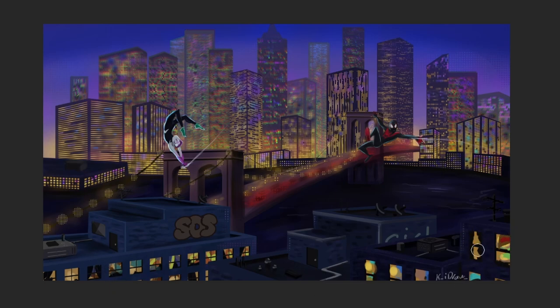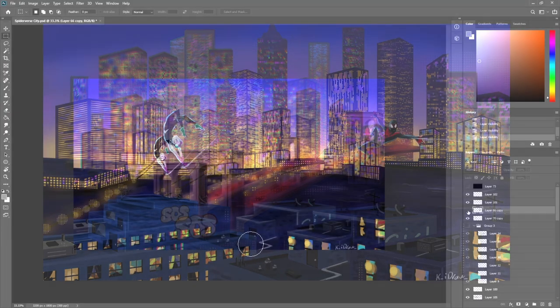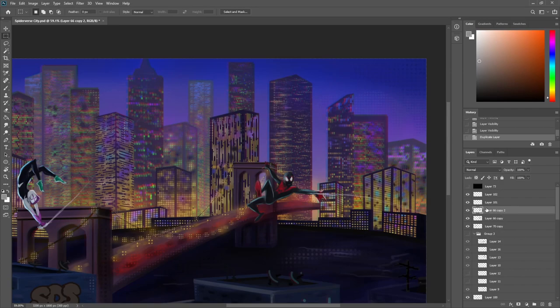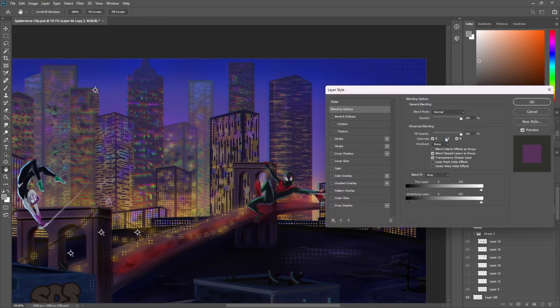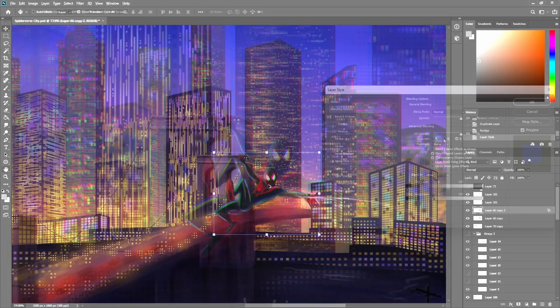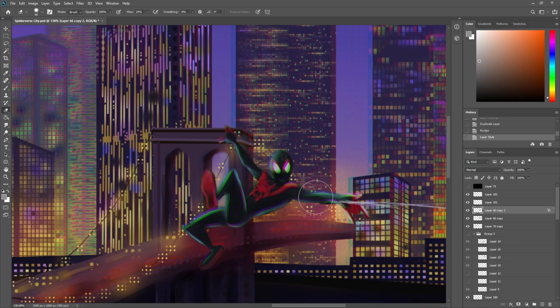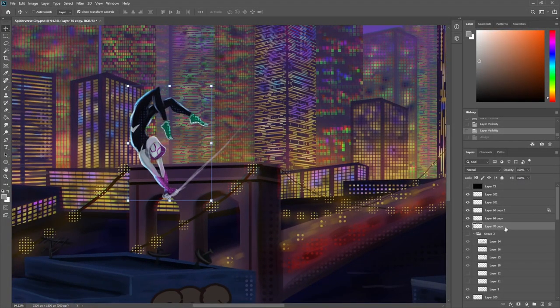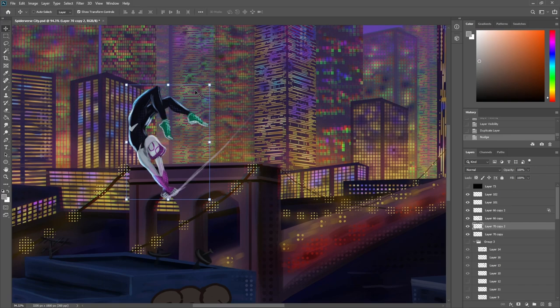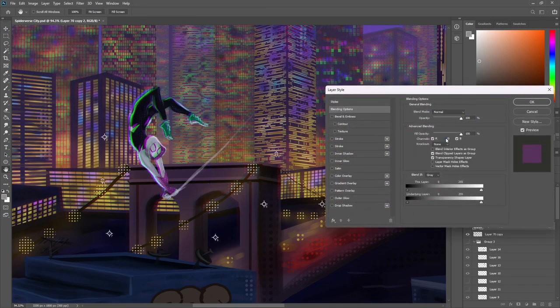When it comes to chromatic aberration, the background already has it at this stage, but here's how you do it for a character. Duplicate the layer with the character and then nudge it — move it a little bit so it's offset. I moved it up and left a little bit, then double-click on the layer and remove one of the channels. In this case, we remove the green channel. Removing different channels gives you different effects, so you can play around and see which one you like. Then you can erase the parts you don't want the chromatic aberration on — we just wanted it on the upper and left side. Do the exact same method for the other character: duplicate, nudge, double-click, and select the channels you don't want shown.